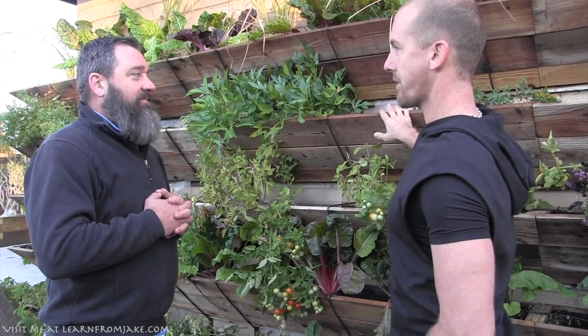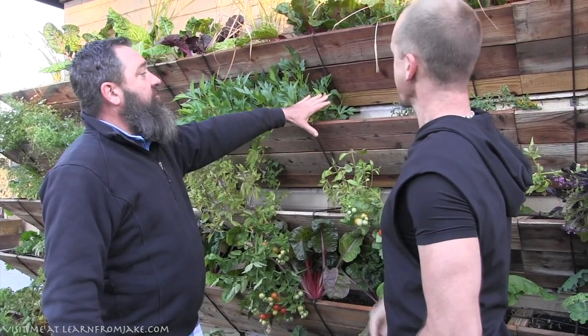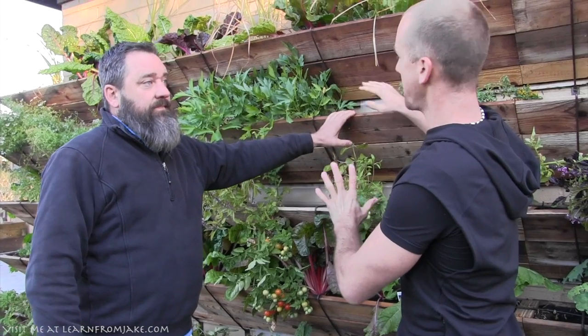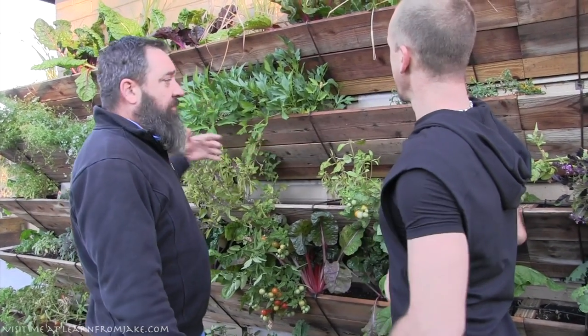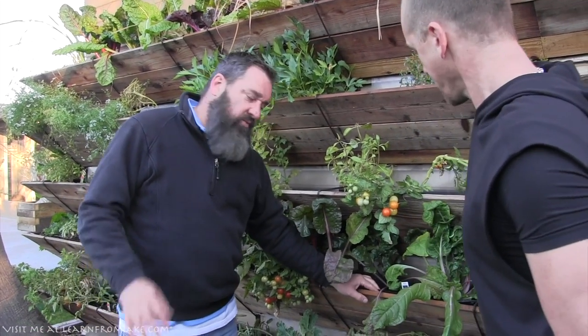There are screws to mount the metallic brackets right into the wall of the house. Then you slide the boards in — the boards just slide into the brackets. We also manufacture the liners, which is one of those processes that seems really simple but is actually quite difficult.